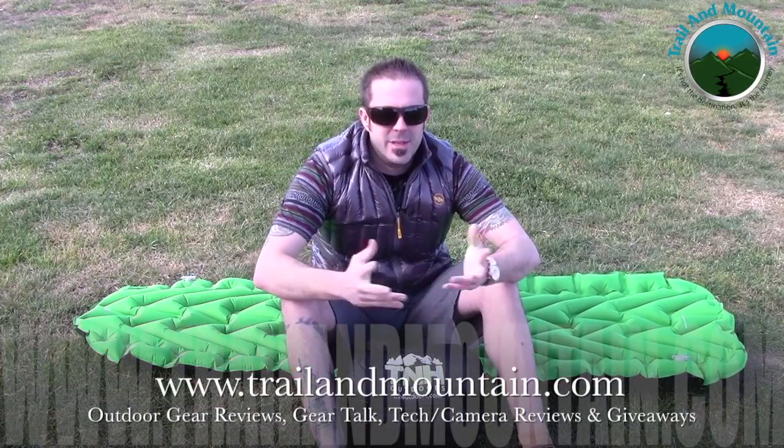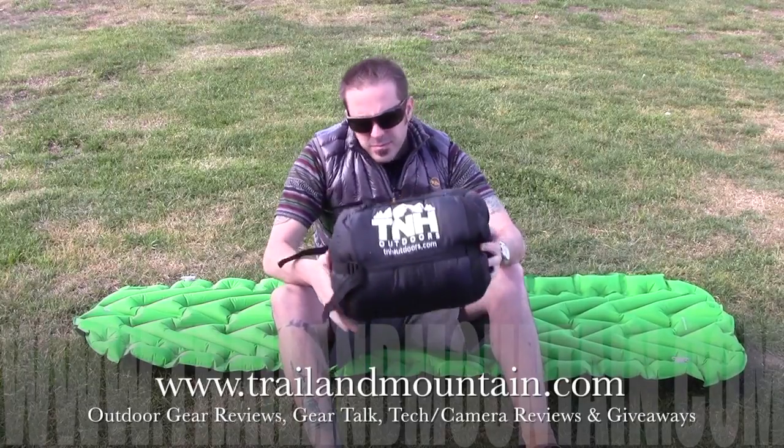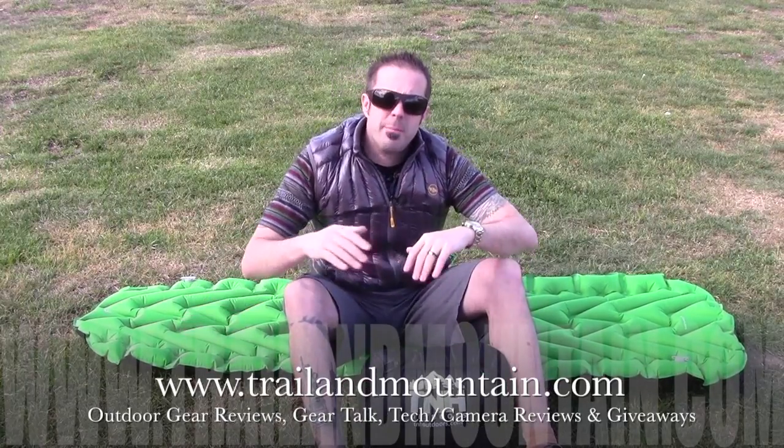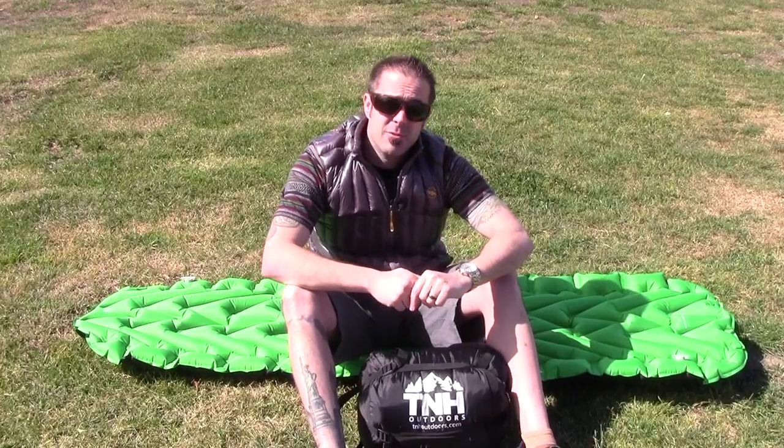Hey guys, what's up? It's Daniel with TrelloMountain.com and today I'm testing and reviewing the TNH Outdoors 3 Season Sleeping Bag. This is a mummy style sleeping bag — it comes in its own compression sack. I'm going to get this thing out, set it up on the sleeping pad behind me, which is also TNH Outdoors. I'll go over the features and benefits, give you my final thoughts, and then we'll finish up this review.